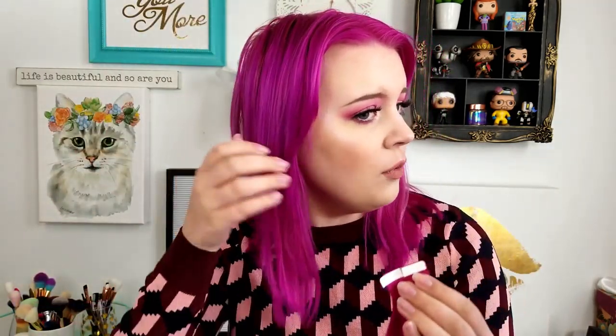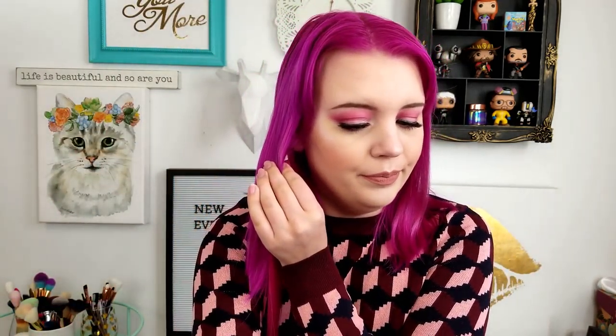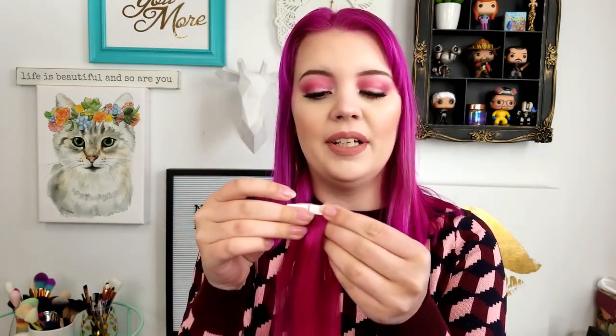What I mean by sandwiches is you take two hair extensions, peel the tape off one, put it on one side of your hair, and then pinch the two pieces together — makes a little sandwich with the two sticky sides together. You want to do it as close to the root as possible. Your hair is going to grow while you have them in for a couple of weeks, and you don't want them to migrate down where you can be able to see them. Please put them as close to the root as possible.